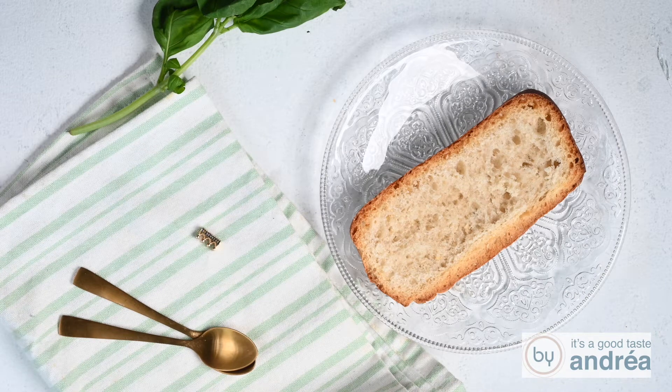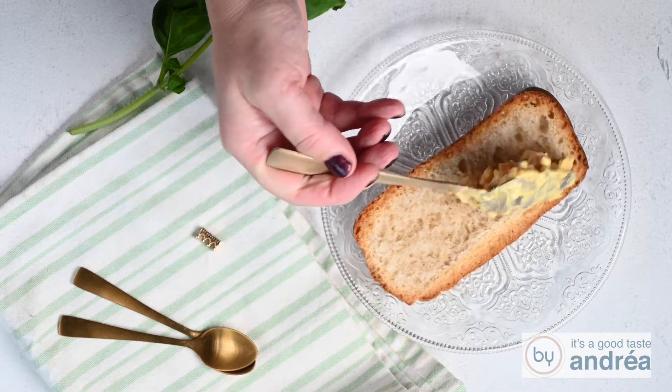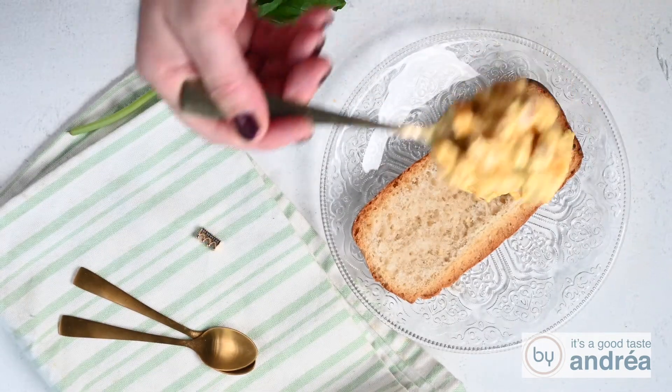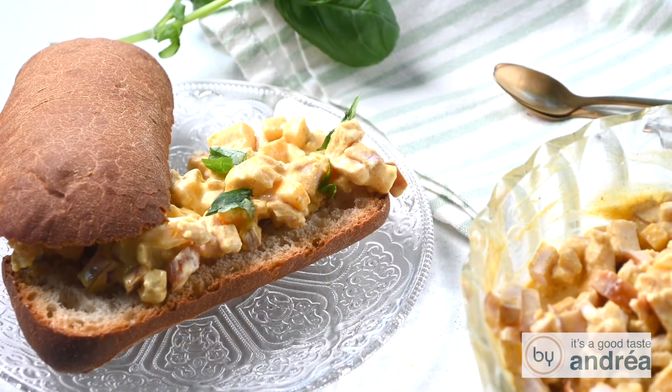Today on by Andrea Jensen I'll show you how to prepare a creamy smoked chicken and mango salad. Delicious to serve on toast or on a baguette. This recipe is really easy and ready in just 5 minutes.